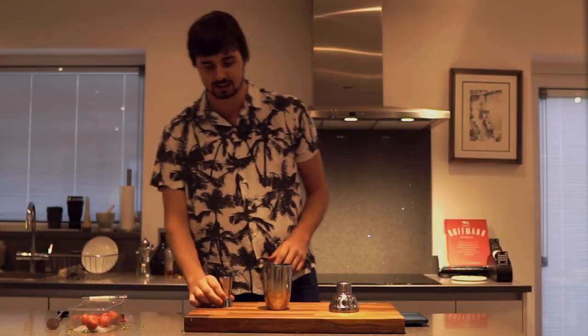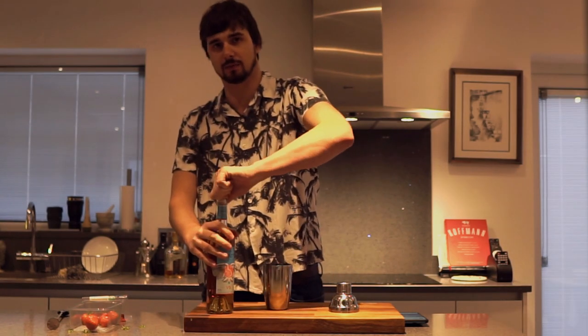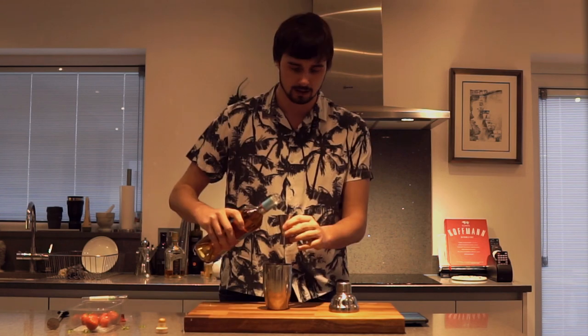It then says one part cognac — fancy terms. It's the fancy version of brandy, really. I'm using the one that I found because I didn't want to use, like, a £20 bottle, because that's how expensive they can sometimes be. So I'm pouring about 50ml in, because it says one part and I don't exactly know how much that is.